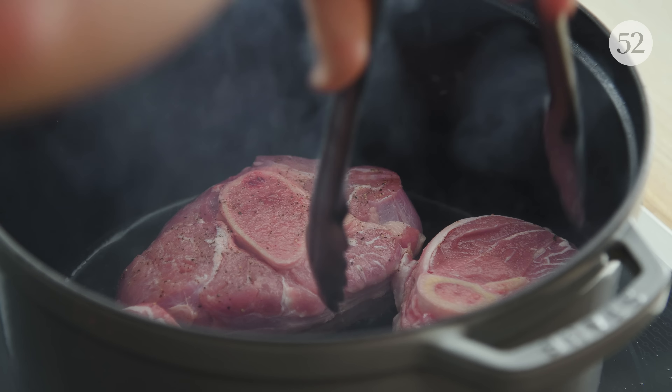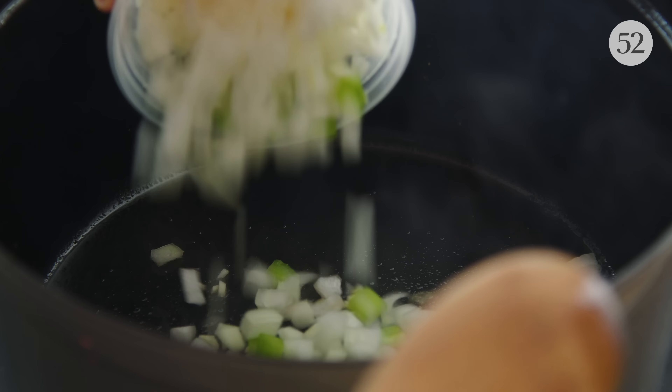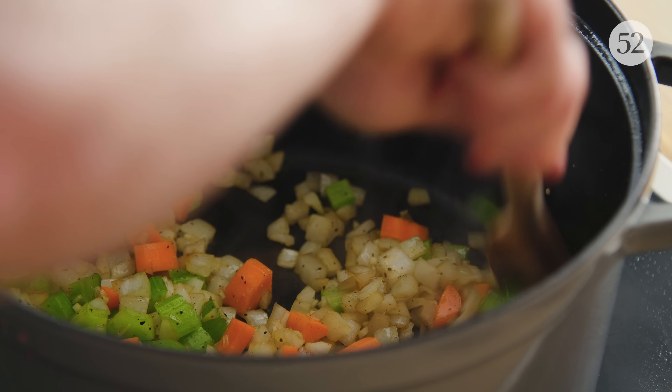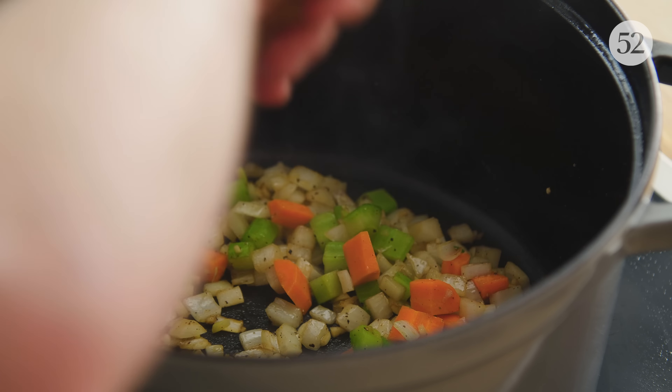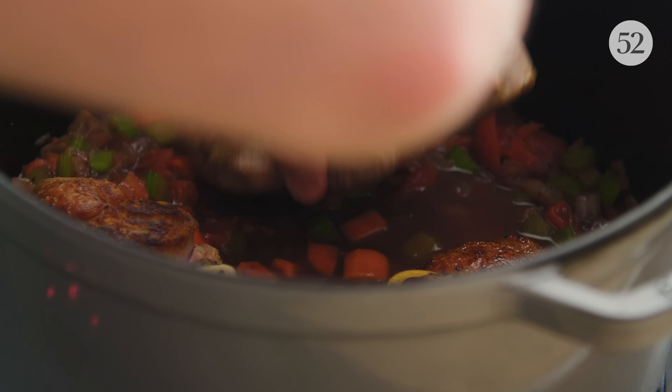All braises follow the same general formula. You have the meat, you're going to sear it, you're going to remove it, you're going to add some mixture of vegetables, you're going to sweat those for a little while, also caramelize them depending on your preference. You're going to deglaze with some liquid, add the meat back and cook it for a long amount of time, and this tough meat is going to turn tender and delicious.